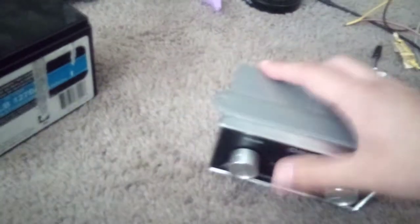Hello everybody. This has been requested a lot, so I'm gonna finally show you how to hook up the Omni Music Box by Nichols Electronics.